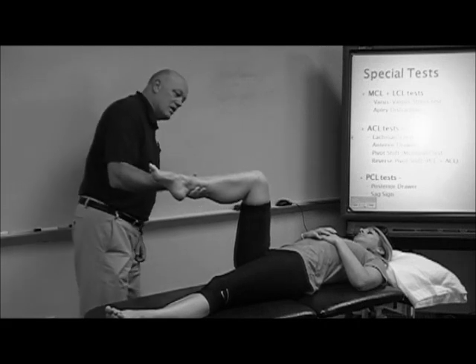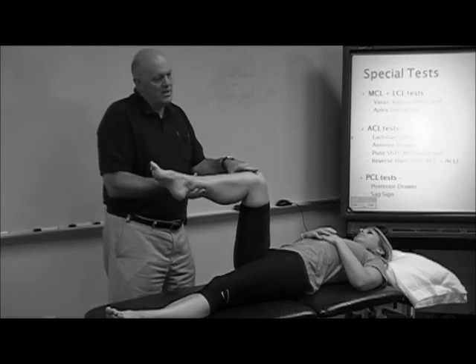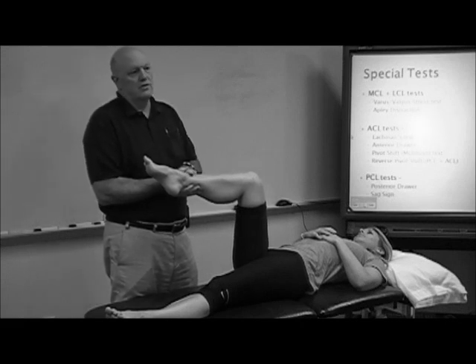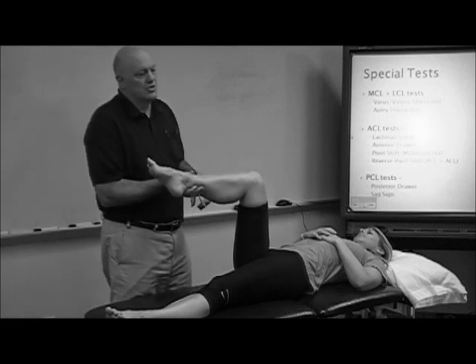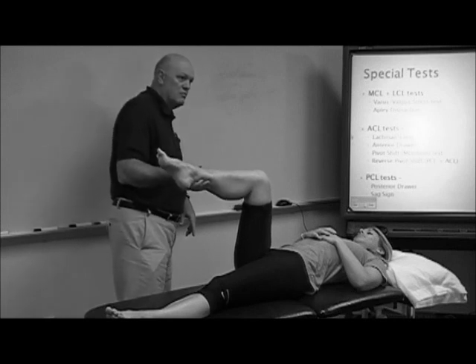To do a SAG approximation, I want to get down and visualize. It should be a continuous line from the inferior pole of the patella to the tibial tubercle on down to the tibia. The problem is usually when I move here, the patient's afraid I'm going to drop their leg, so they start holding it up again.